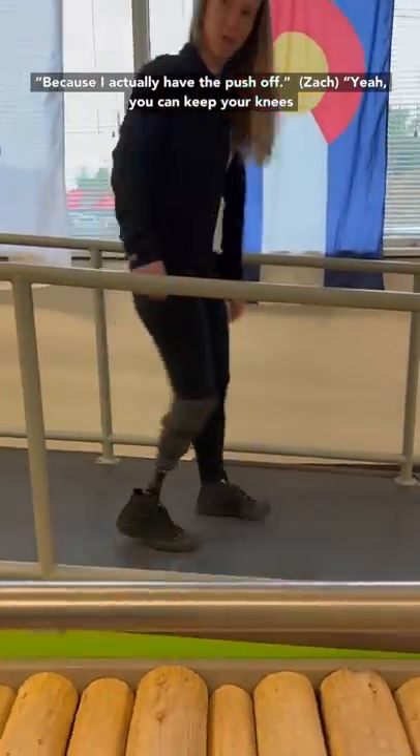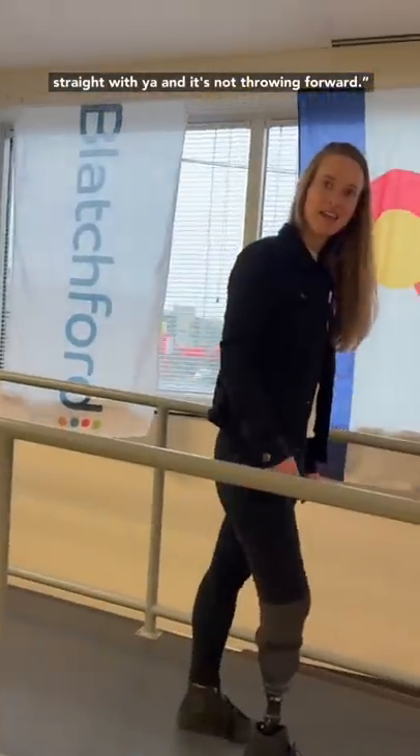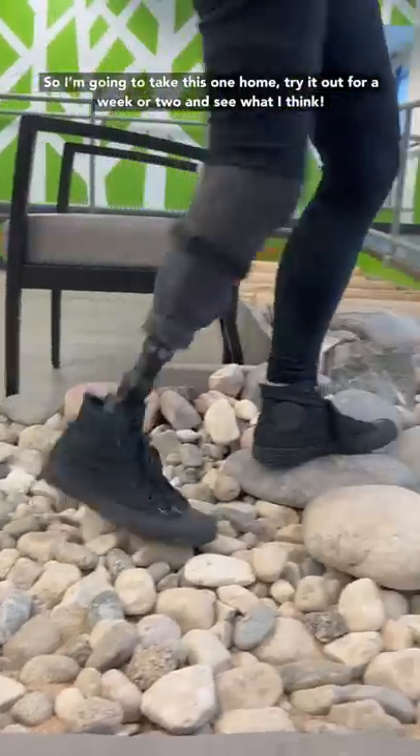Because I actually have the push off — you can keep your knee straight and it's not throwing forward. That's really cool. So I'm gonna take this one home and try it out for a week or two and see what I think.